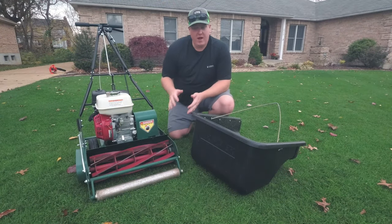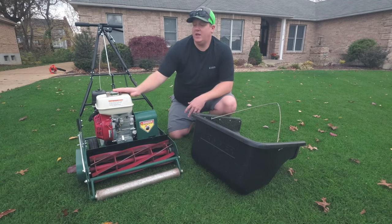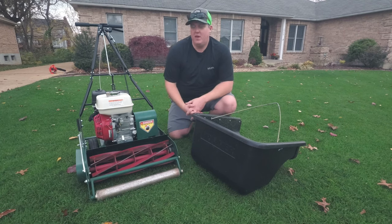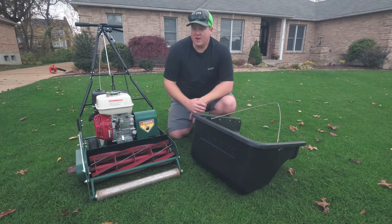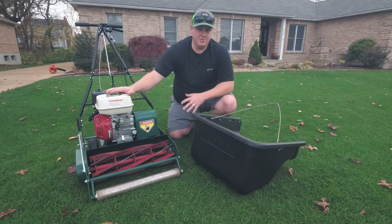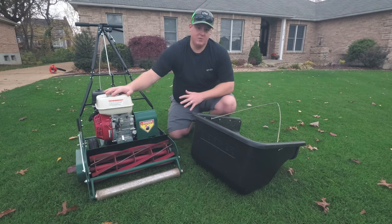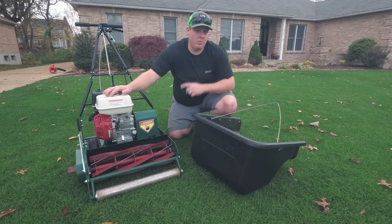Right off the bat I want to talk about the positives that I like about the California Trimmer 20 inch classic reel mower, and the one thing that I opted for on this machine was the Honda GX 120 engine. Before I owned a Honda engine I really didn't understand the allegiance that Honda owners gave to the machines and engines. Now that I've owned a Honda engine for a couple of months I completely understand. It's a very strong motor, it starts on the first pull every time, and it sips gas — very economical on fuel consumption. Whenever I'm mowing I always double cut, and on a full tank I can double cut my entire front lawn four times.